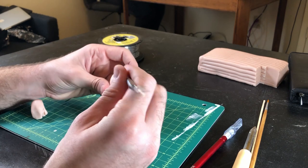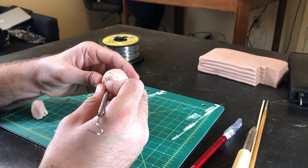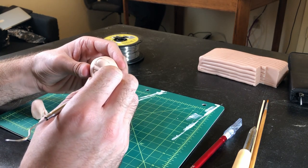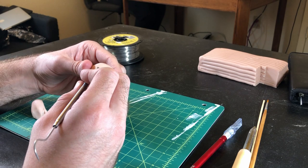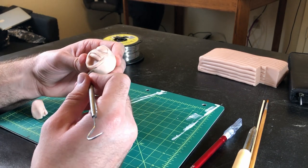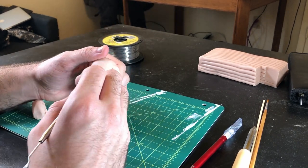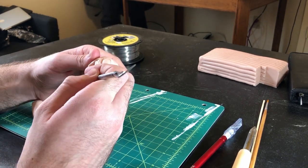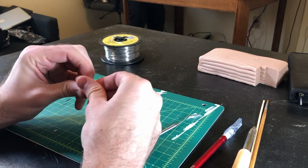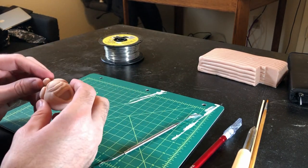Step 8. Now you can go in with an explorer tool like I am, or a toothpick if that's what you've got, and do some detailing around the eyes and mouth — just carving in some lines where the scaly skin would fold in this expression. Don't be afraid to use reference photos; it's totally allowed. Step 9. My beholder's head was lacking a bit, so I went in and added some mass to the top where the eye stalks will be. You may not need to do this step, but I definitely did.